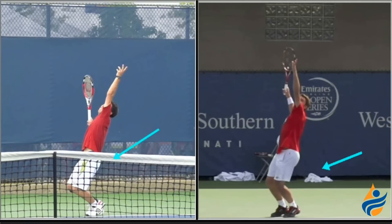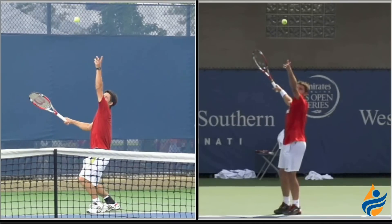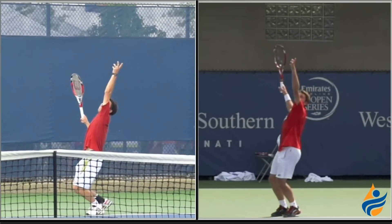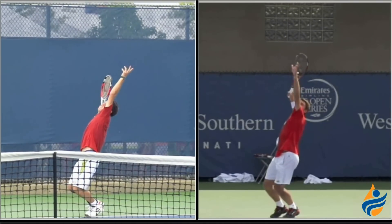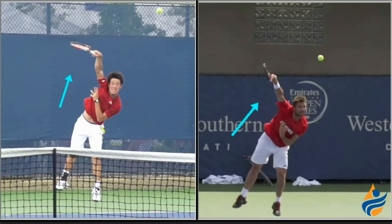There's a big difference between the two guys as we can see in this position and what they're doing in their service motion. The second thing that really seems to be missing from the service motion is the pronation. So we look at Nishikori on the left and Wawrinka on the right, and we'll watch both guys go to hit their serve and watch the difference in the pronation that is taking place after contact on the serve.